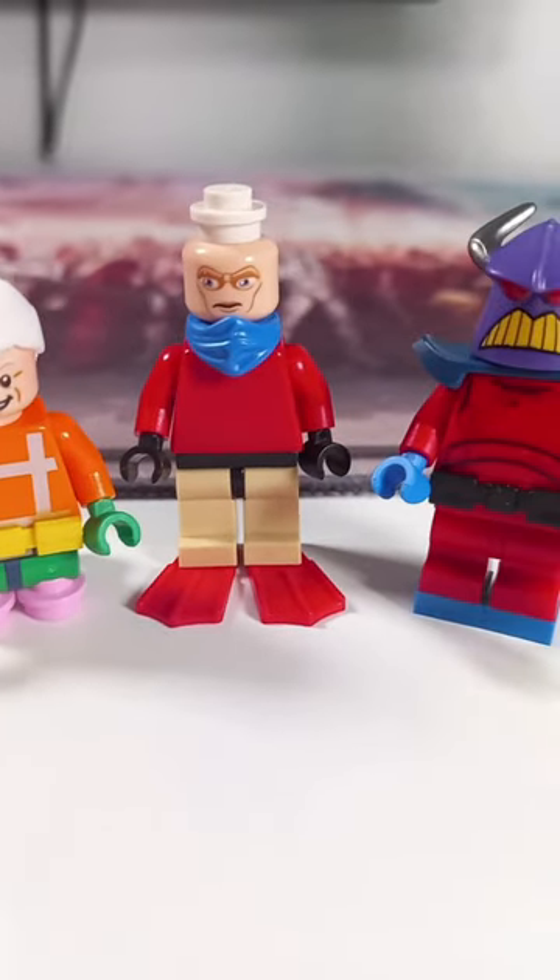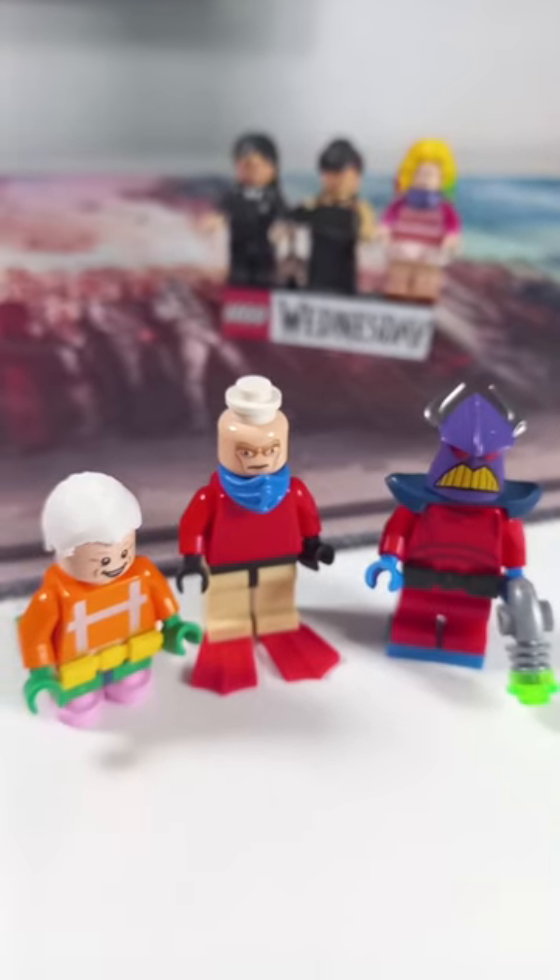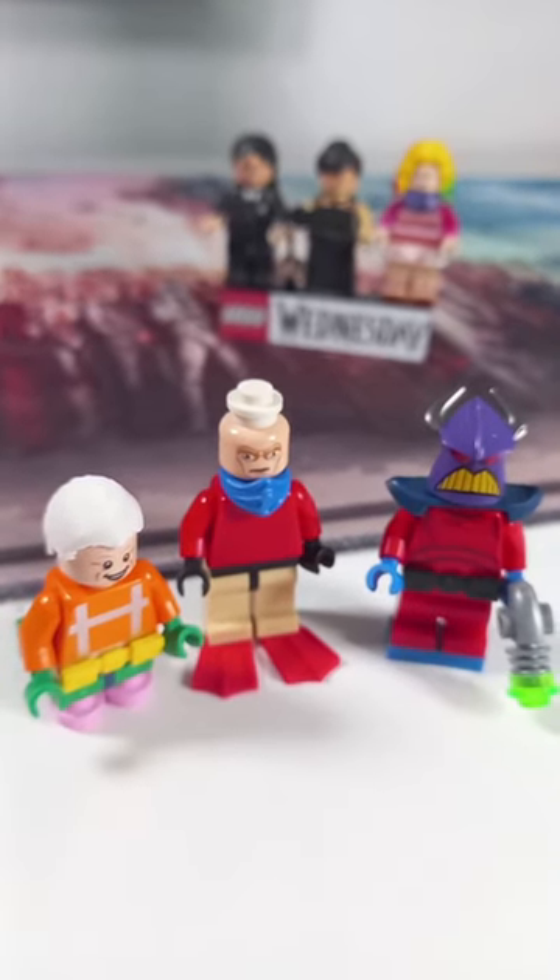Let me know what you think of these minifigures, and if you would like to see three minifigures from Wednesday, check out the full video at the bottom of your screen.